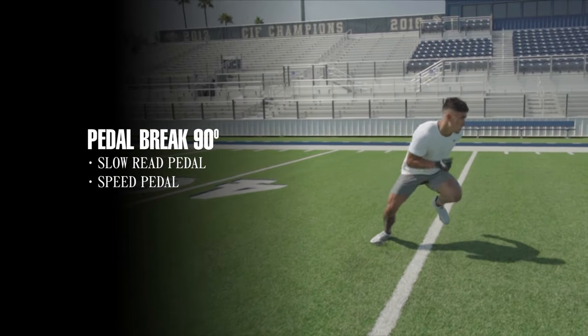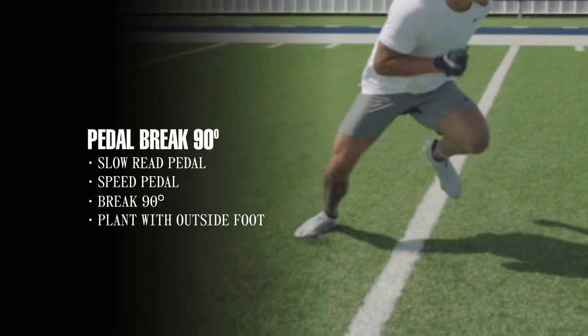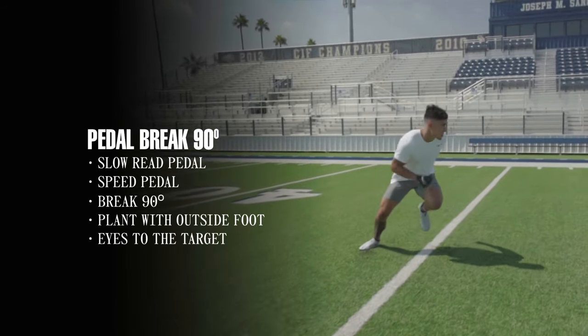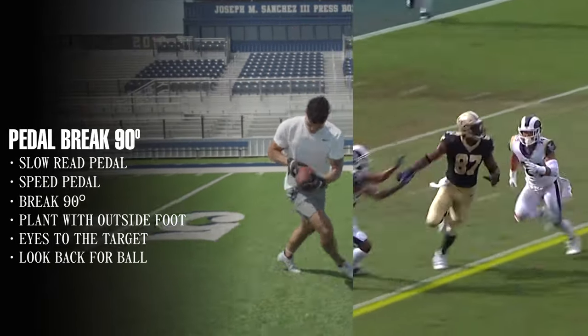He's gonna direct us again right here and we want to break 90. Once we break, we're planting with our outside part of our foot, and right as we plant we get our eyes to our target first. Find our target, look back for the ball right here, finish on the ball and finish through.